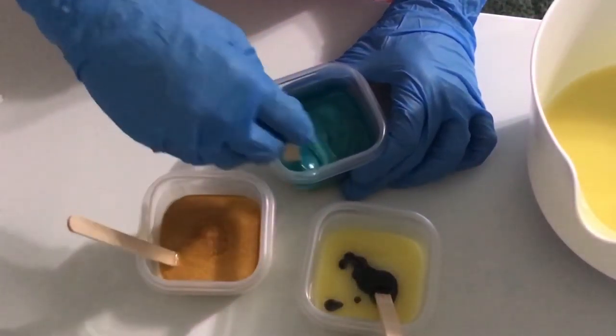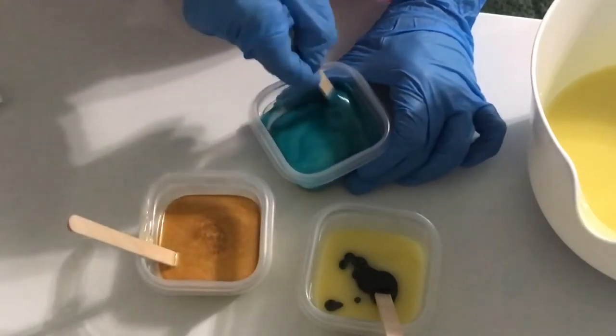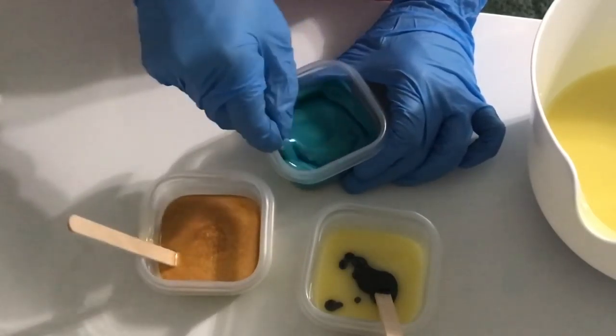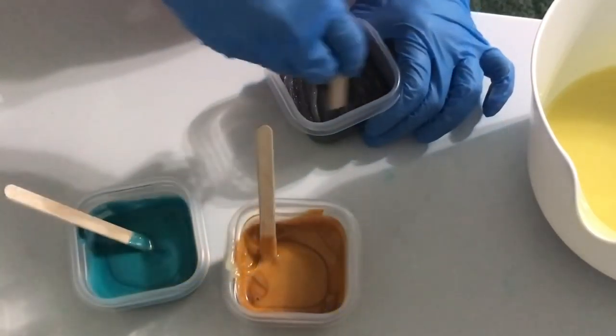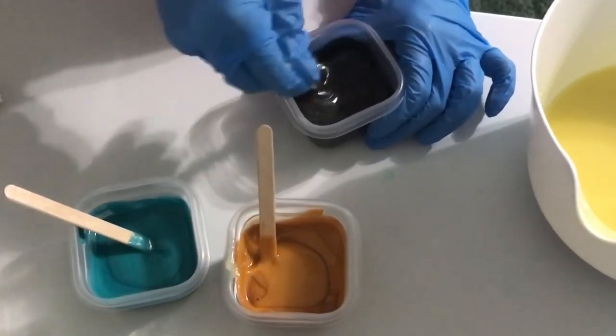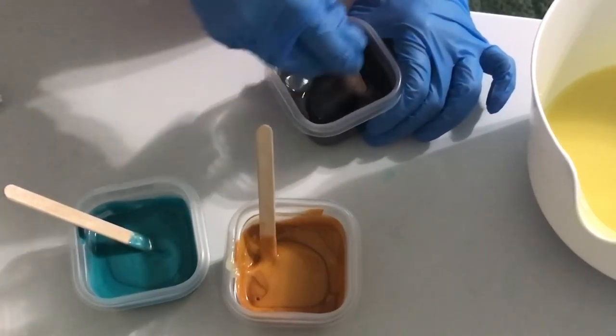I think we just lost power — now it's back on. It's okay because I am definitely trying a new technique today, and we'll see how that goes for us.